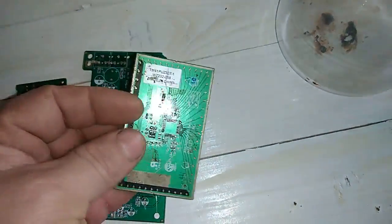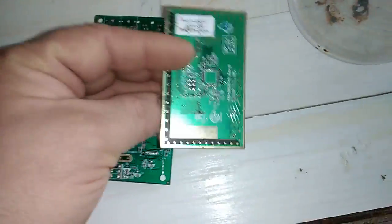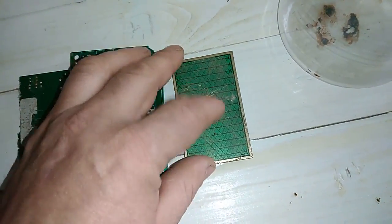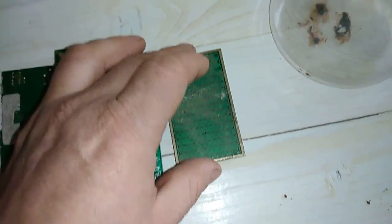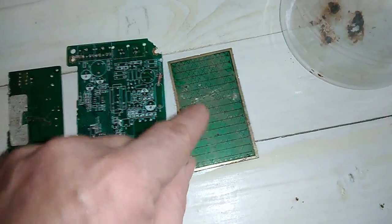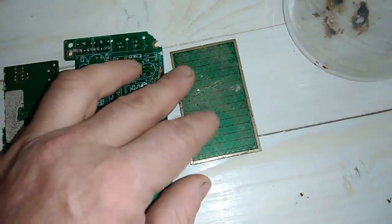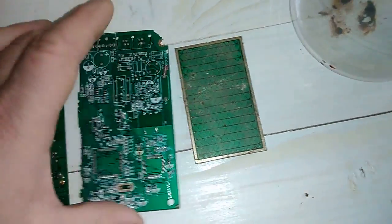Here I got some touchpads from a laptop. This stuff is also gold plated under the green solder and contains some glue. So this is just a test to see if our process can remove the glue together with the green solder.